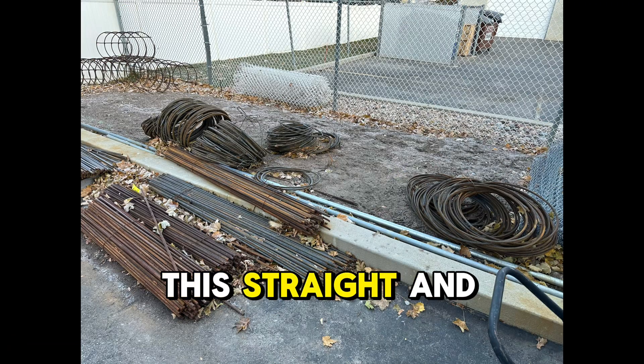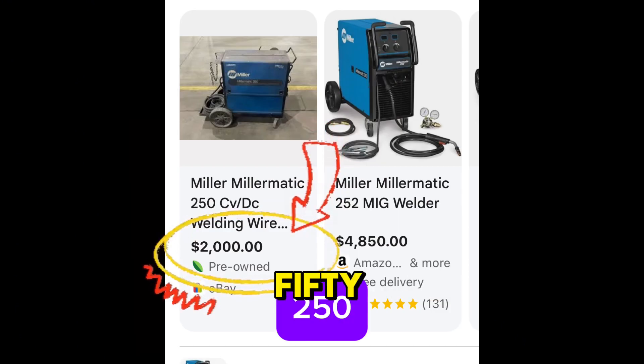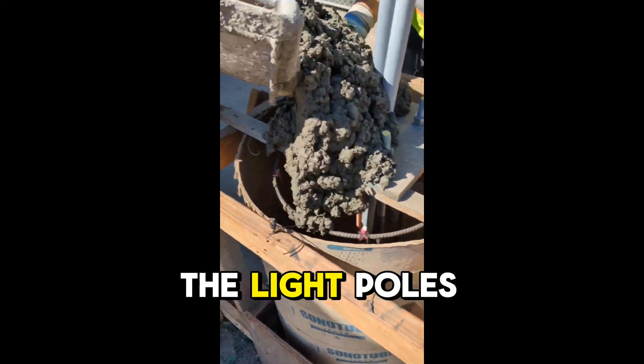We're going to take this straight and round rebar and use this machine, which is the old Millermatic 250 — the new one costs twice as much, the 252 — and turn it into these cages for concrete, which is for the light poles.